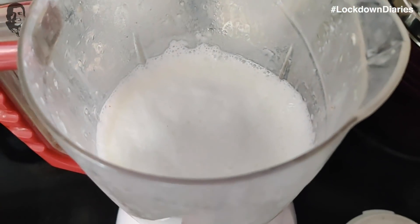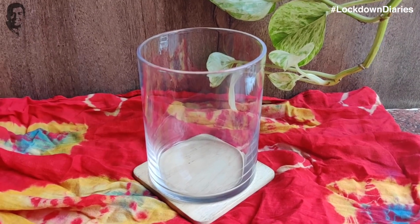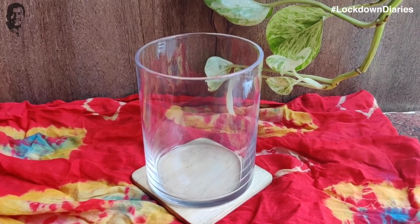We will serve it well. First, I will add a little bit of dhud in a serving glass.